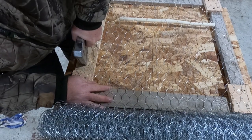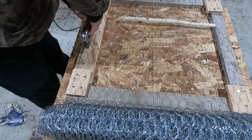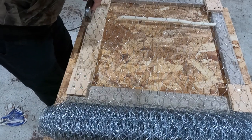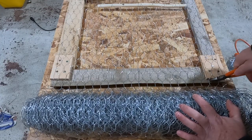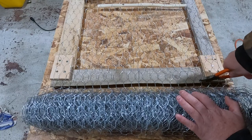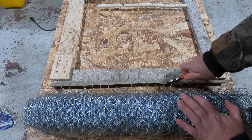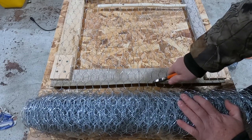I made this with just some scrap wood I had kicking around. This stuff cuts very easily — just a regular pair of cutters and it doesn't take much effort.